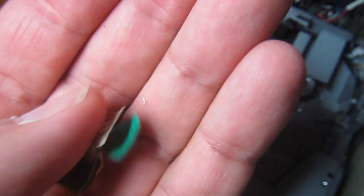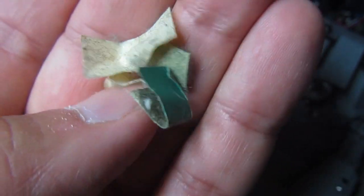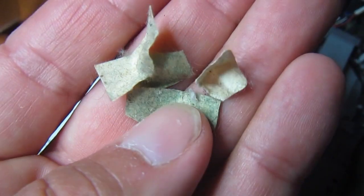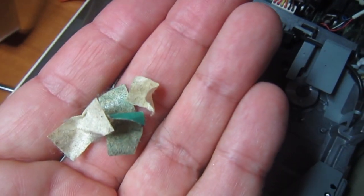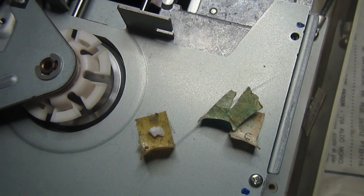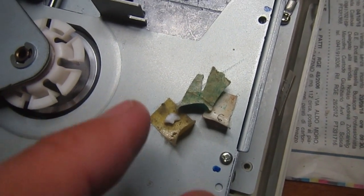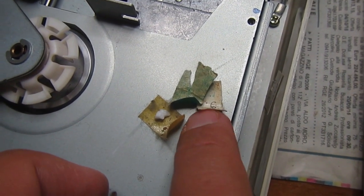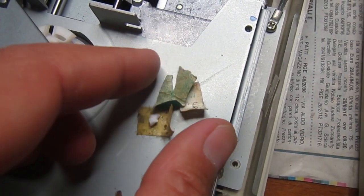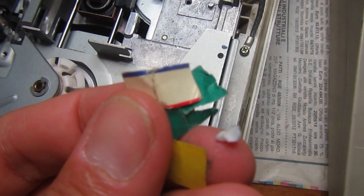...notch covers to write-protect the discs. They had fallen inside and they were broken, clobbering the write-protect sensor — the write-protect sensor — so anyway it needed a really good cleaning. It seems that at some point one of the owners of this disc drive had a real problem with not sticking the write-protect tabs properly on the other side, so I found more of them inside in the electronics.